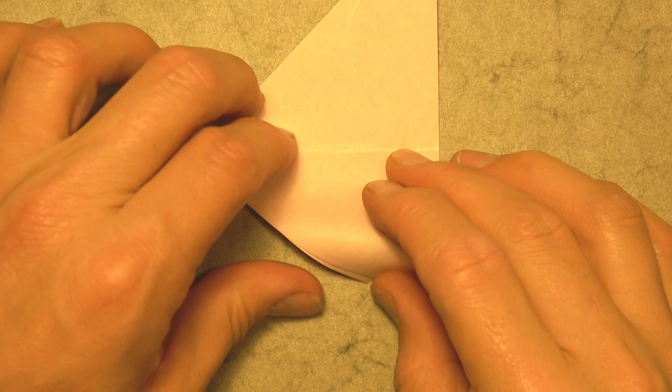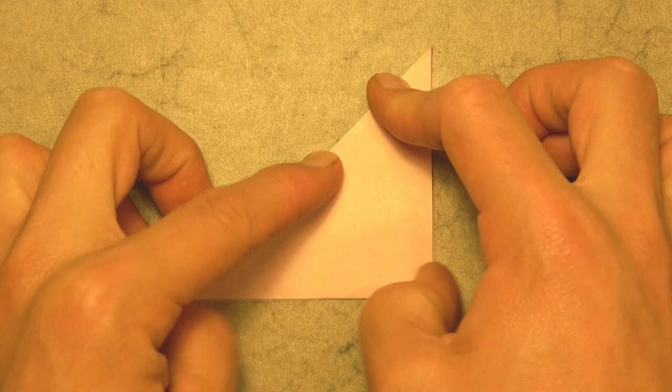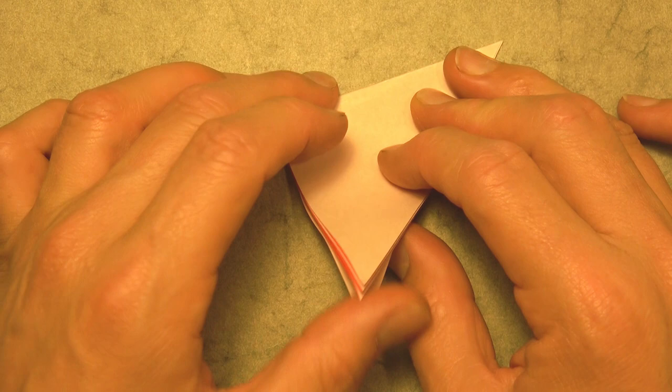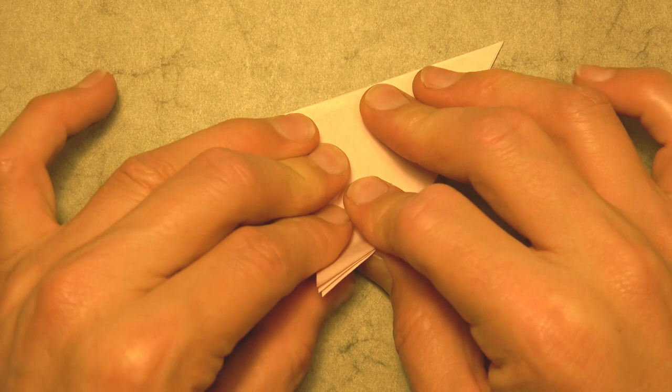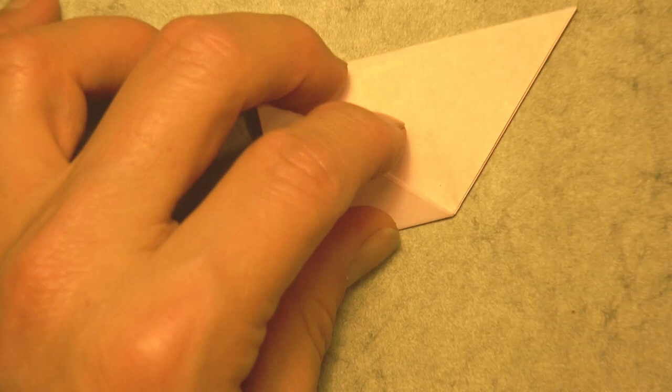Let's rotate and fold in half in this direction. Now try to keep the layers down so that they don't slide. And rotate and now fold all four of these corners to this point. And once again hold the layers down so that they don't slide, or at least so that they don't slide as much.